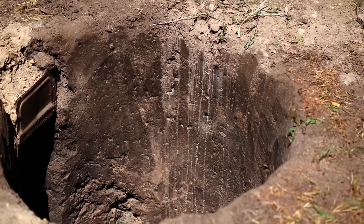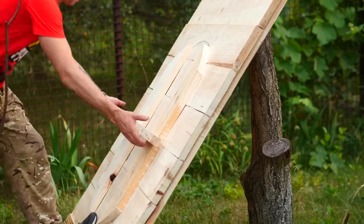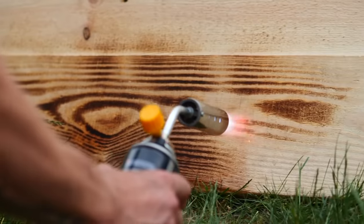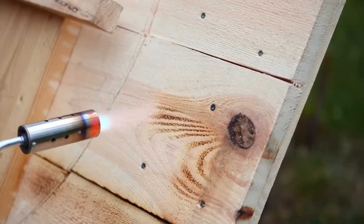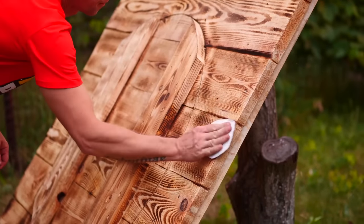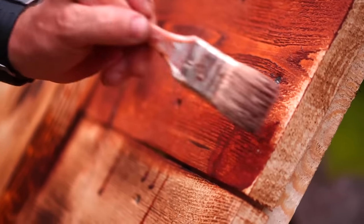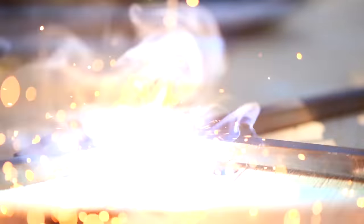Do you remember that two-and-a-half-meter hole we dug in the video with the preparation of a large ram? We decided to improve it. My dad made a shield out of boards, with a hatch cut in the middle to fit the size of the pit. To make it more beautiful, I burned it with a burner to show the texture of the wood, sanded it with sandpaper, and covered it with a stain so that the wood wouldn't rot. In order to cook 200 quails at one time, I had to build another structure.